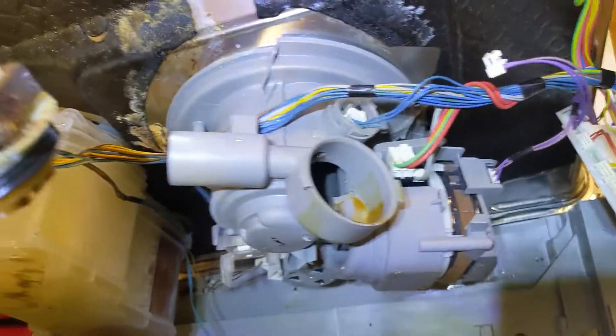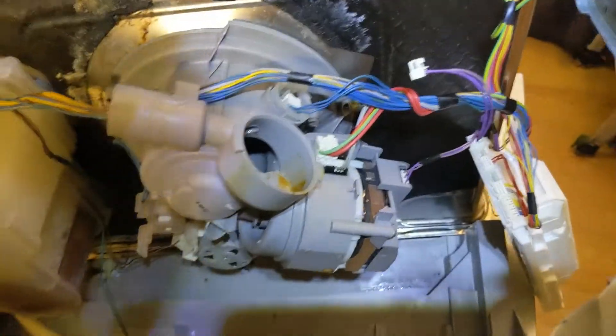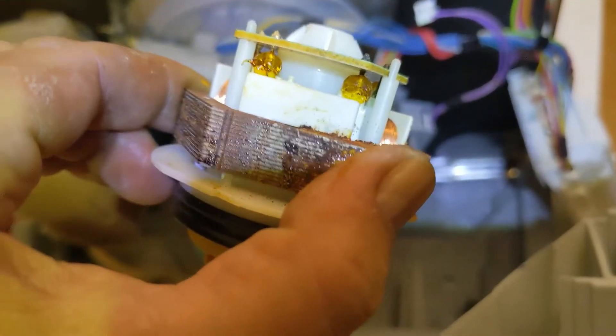It's like a toy, and really badly done. That's all — I will solder this and put it back.